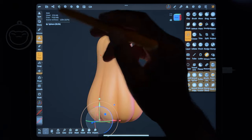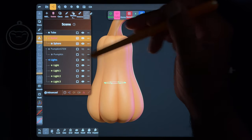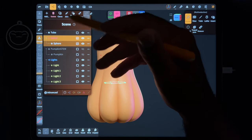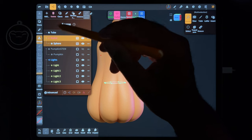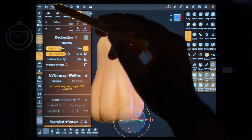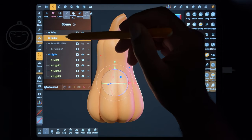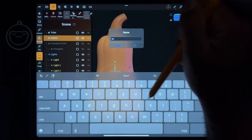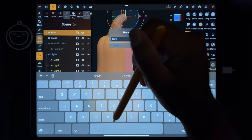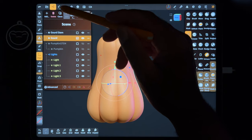So right now it's still a sphere in a radial. The first thing I want to do is voxel remesh all of these together. So let's take this radial and validate it. So now this radial is the gourd - and this is the gourd stem.